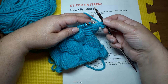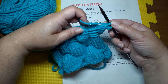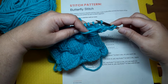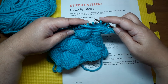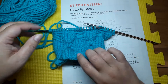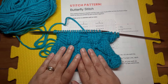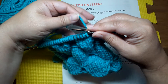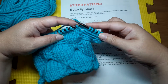We want that yarn strand to be stranded across the front of our work for this decorative pattern, so we bring it to the front between our needles and now slip them as if going to purl. I'm slipping five stitches and I want to keep this strand fairly loose so it doesn't pucker. You can see down here I was a bit tight and that makes the fabric pucker up, so it doesn't lay quite as flat. So you want to keep it a little loose.